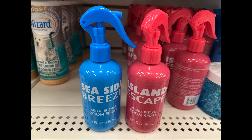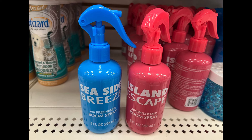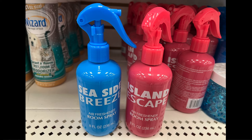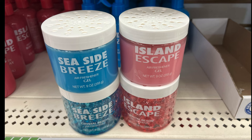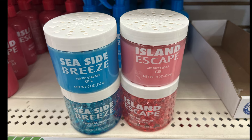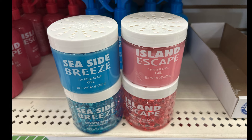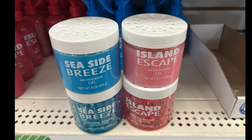First up on this Dollar Tree Haul, we have Room Spray. We have two different scents: the Seaside Breeze and the Island Escape. And then we have it in gel as well — both the Island Escape and the Seaside Breeze. I have tried the Island Escape. I love the way it smells — it smells so good. I'm not so much of a fan of the Seaside Breeze, but I love the Island Escape scent.